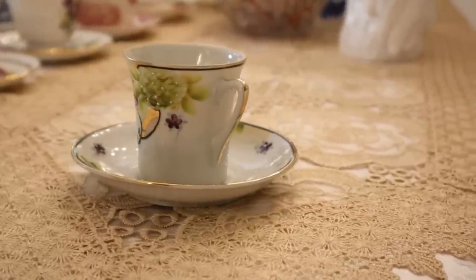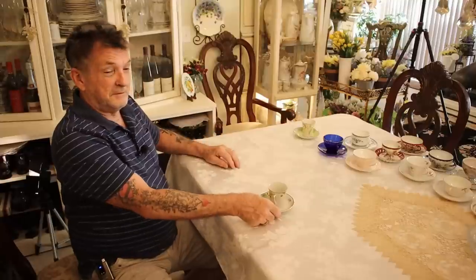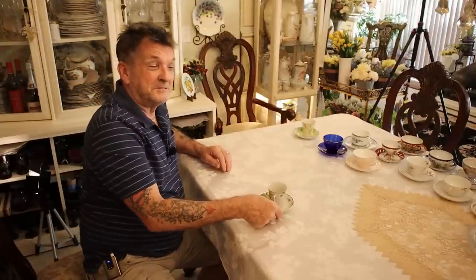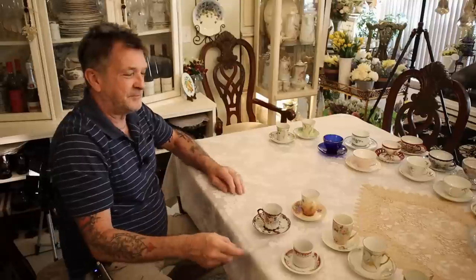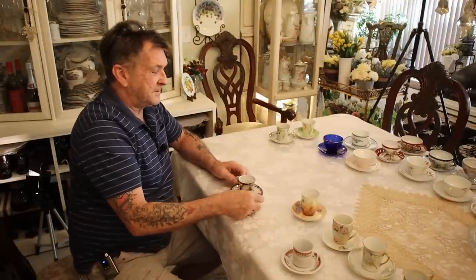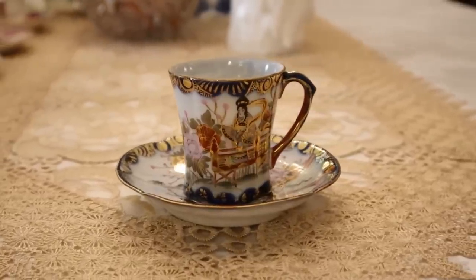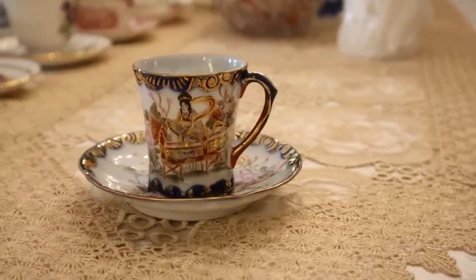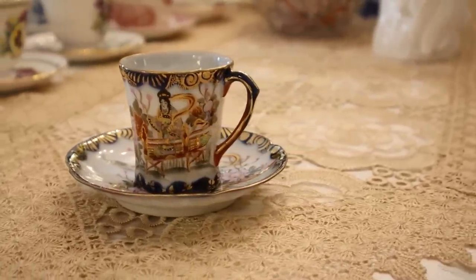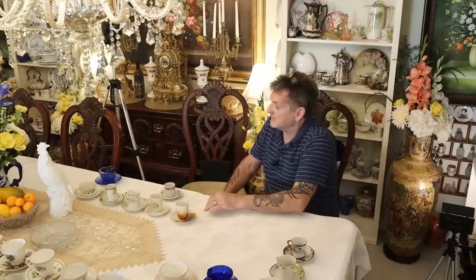Here is another example of a demitasse cup from Japan — this is a teaser because it goes to a cocoa set you haven't seen yet, so that's all you're going to see until then. And the last of the Japanese demitasse cup and saucer — look at how gorgeous this is. Another new cocoa set you haven't seen; I don't want to give it all away.